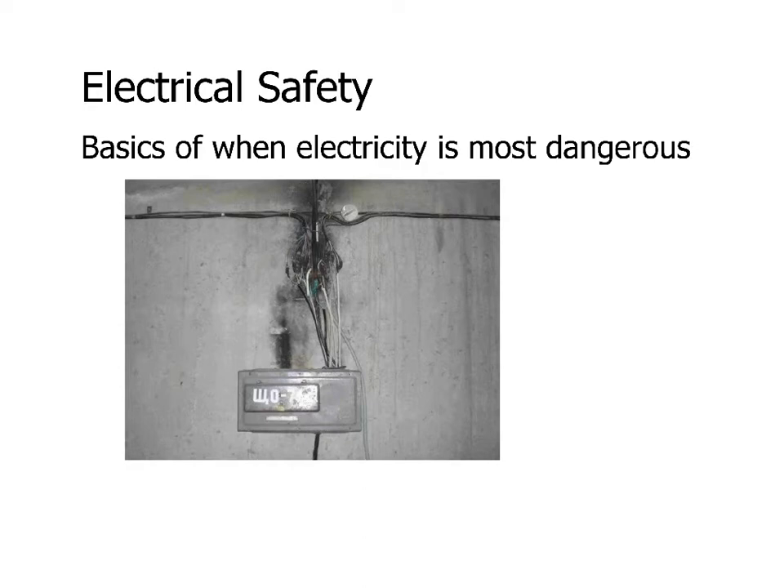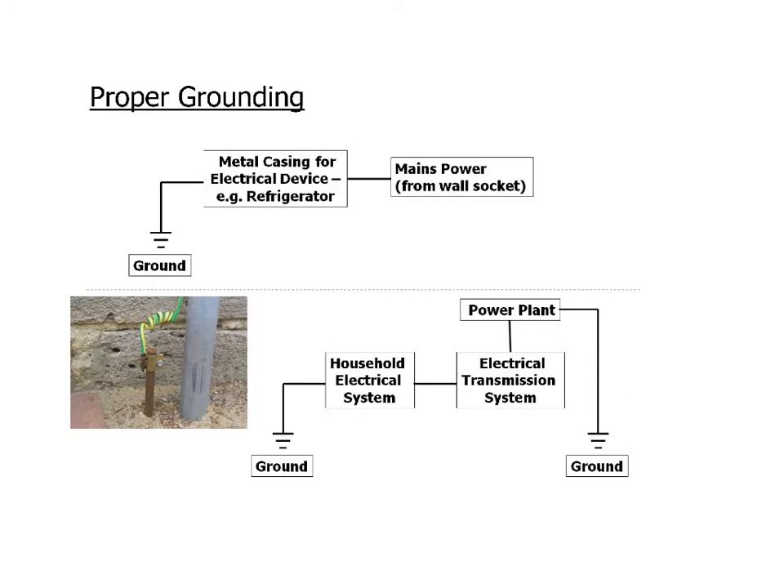In this video, we're going to talk about situations and the basics of dangerous electricity — when electricity is hazardous to you. Before we get into certain situations that are dangerous, I want to address the issue of grounding, because I'm not totally sure that you're all going to be familiar with what it means to ground something.